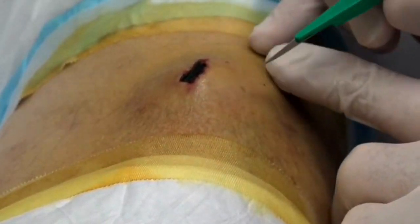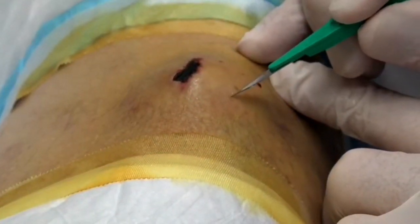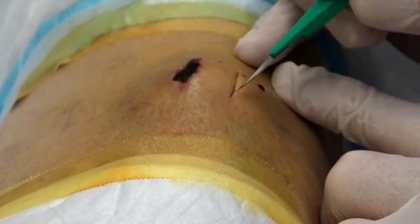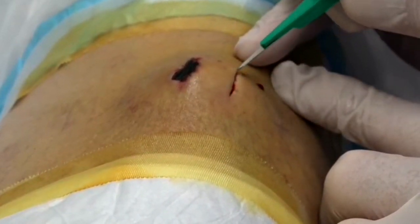We're going to make a little incision right here. Now, if you feel any pain, you're going to let me know, okay? All right. We don't want to make a really huge incision.